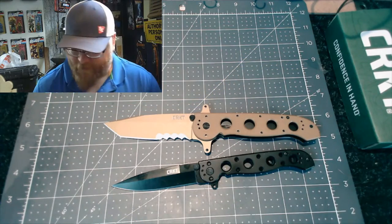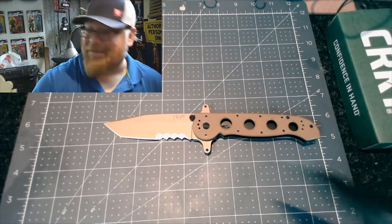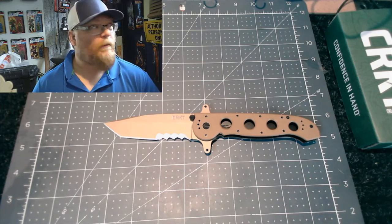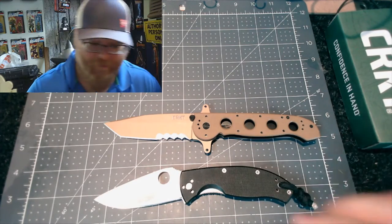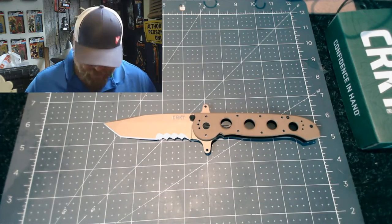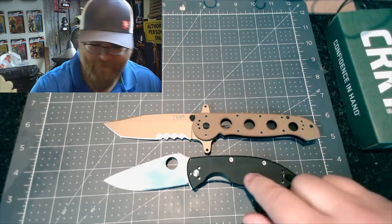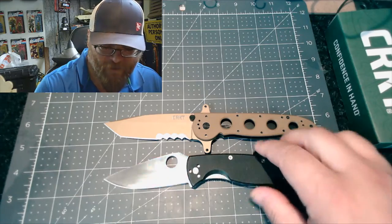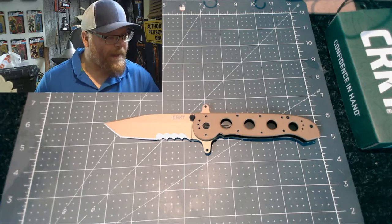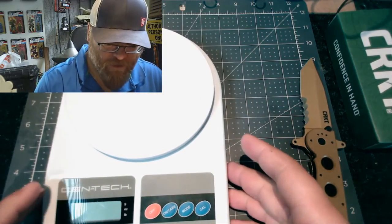Next we have the Spyderco Tenacious. This is a pretty well-known everyday carry — not everybody has it, but a lot of people do. It's a budget Spyderco knife. They even have a new lightweight version, but this one is about $42 to $50. There's the size comparison.